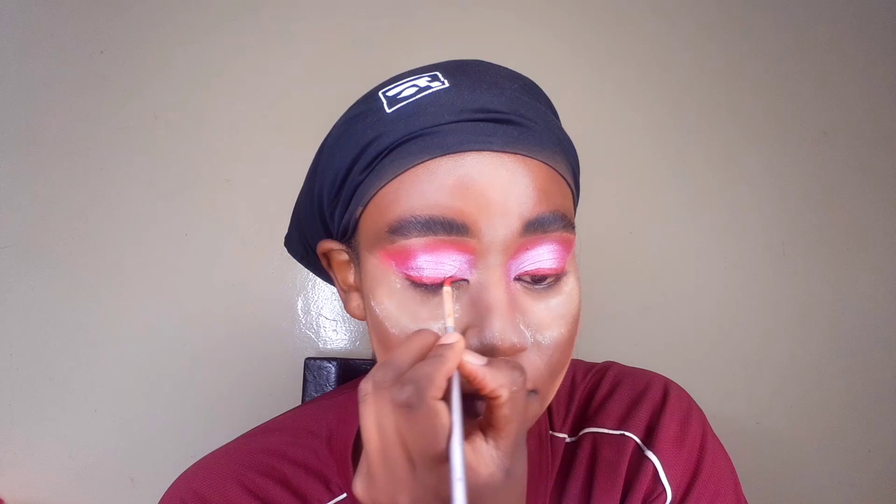Now I'm using my palette to create a pink eyeliner. What I did was spray my setting spray onto the eyeshadow palette to create a paste, and that paste is what I'm using to create the pink eyeliner. I also went over my eyelids with it for a cohesive pink look. I was going to leave it without the eyeliner but thought, why not?